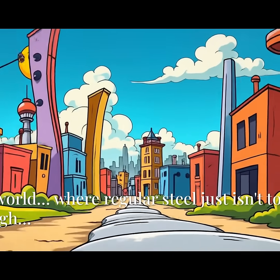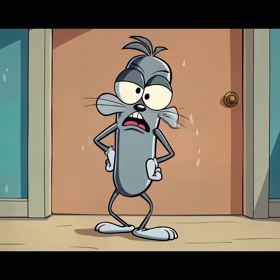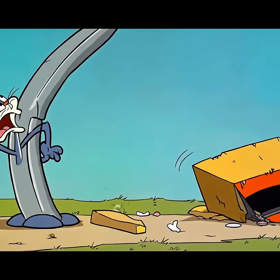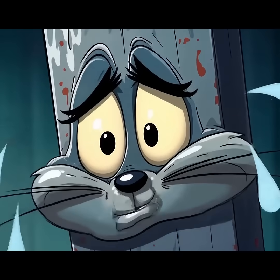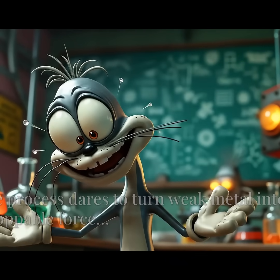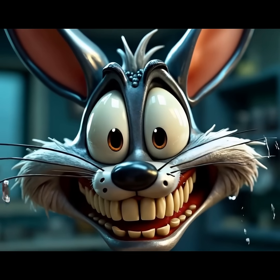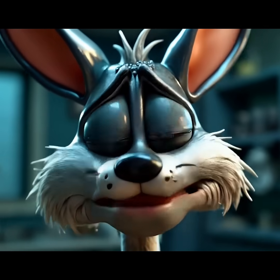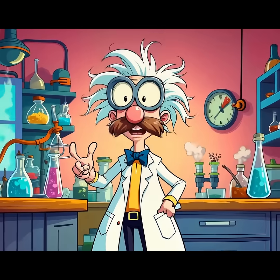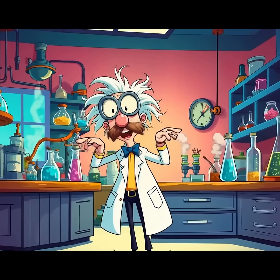In a world where regular steel just isn't tough enough, one process dares to turn weak metal into an unstoppable force. Today we'll take this mild steel — pathetic, soft, emotionally unstable — and make it hardened.